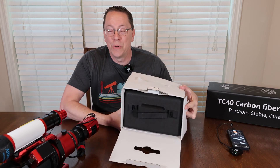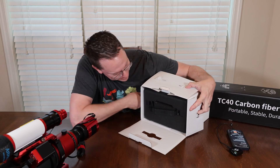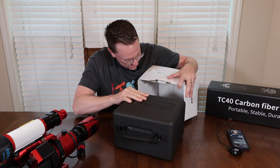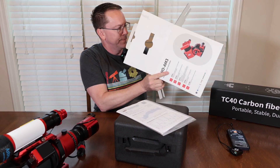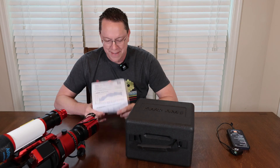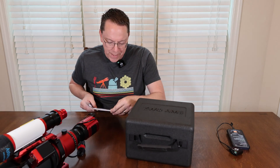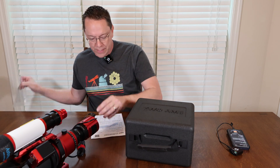Wow — the AM3 comes in its own carrying case, which is pretty awesome, with a nice rubber handle. There's also an instruction guide included. Before opening the AM3 container itself, let's check this out — on the front we have a periodic error test report, which is really, really nice.